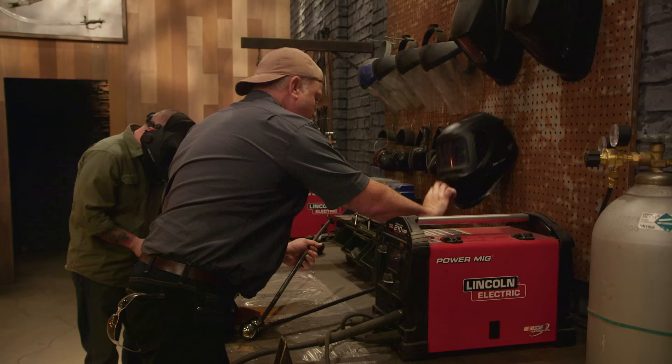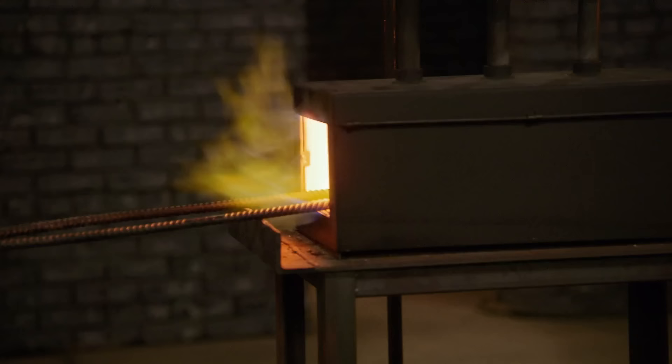Most mere mortals can't just forge steel. I can, but it is Forged in Fire, so I decided to go ahead and use the fire.